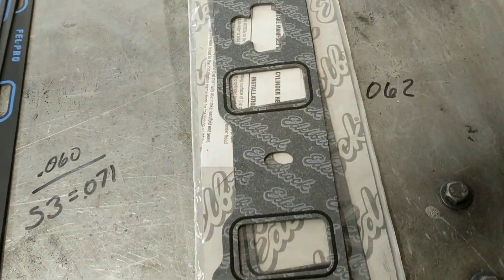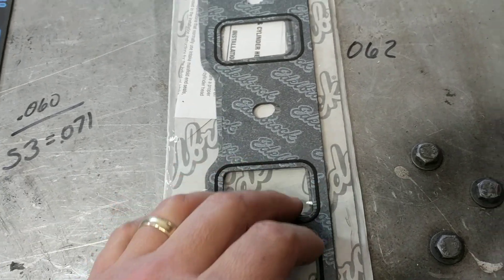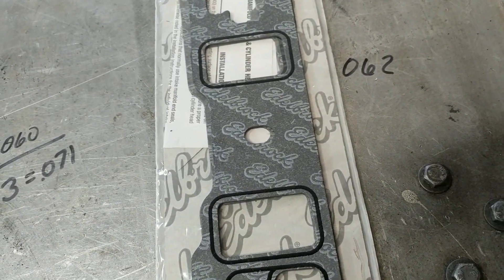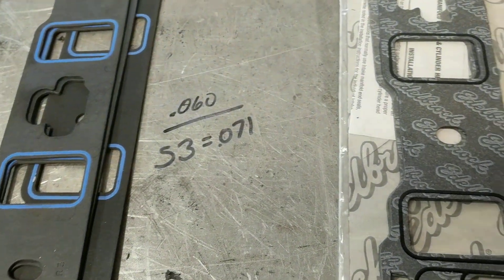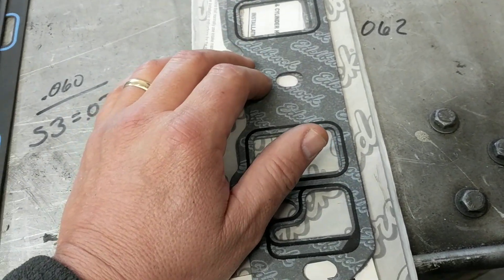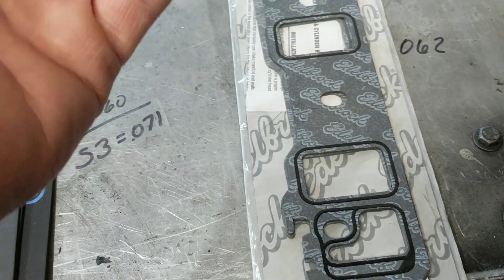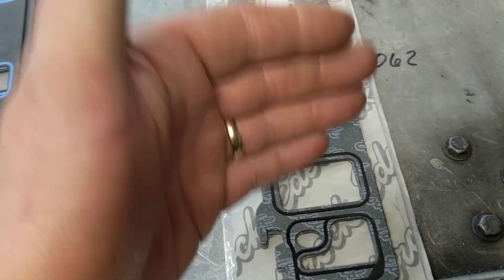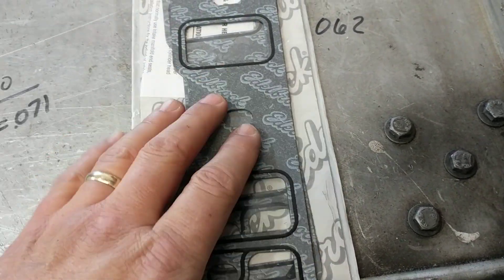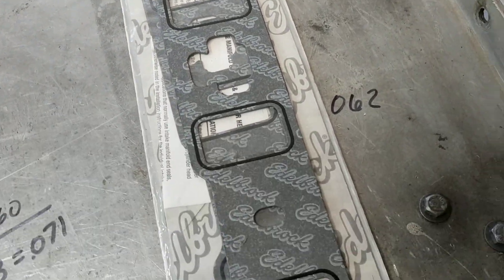This morning I was going to show you something about intake gaskets because they come in different thicknesses. You can get special ones that are thicker than standard if you need to. The reason being: if you build an engine and deck the block, put thin head gaskets, and mill the heads, on a V engine you're bringing the heads closer together, so the intake needs to sit lower in order for the ports to line up.